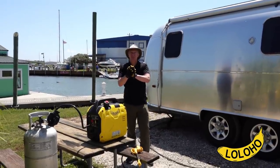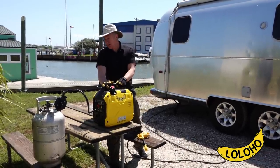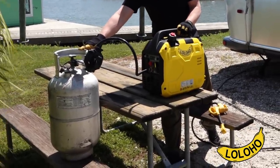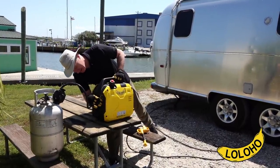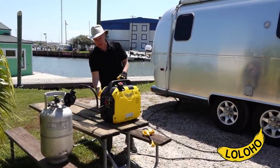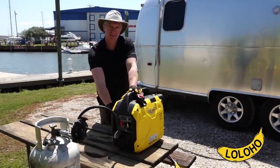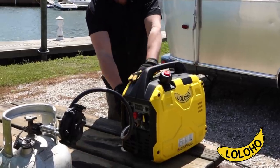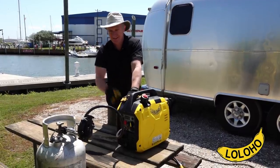Now it's time for yet another real world test. We have connected Champy Jr. to one of our 30-pound aluminum propane tanks from our Airstream travel trailer. I have turned the easy start dial to propane and opened up the flow of propane. This is that entertaining portion of the video where I attempt to pull start the generator — I'm going to gently pull the cord a few times just to prime it, and then I'm going to get serious.